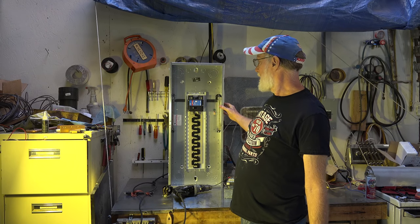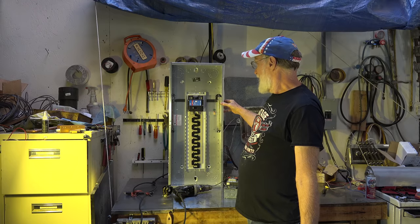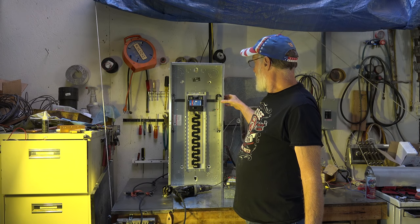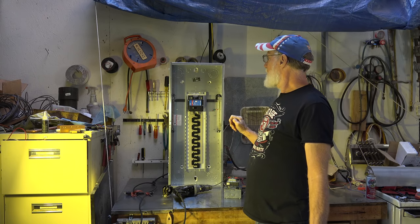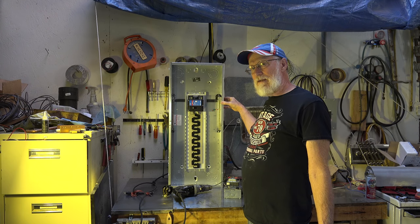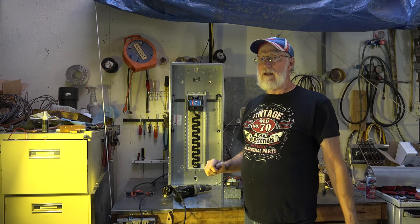Here's a 200-amp main panel. We have a metal casing that's bonded, which means it's connected to the neutral bar, which is connected to the ground. It's all interconnected so that if there was a fault that energized this panel, there would be a path from the panel itself to the neutral to go out to the pole and clear the fault.